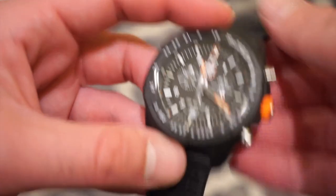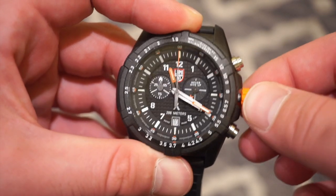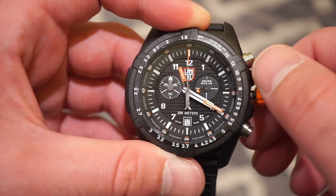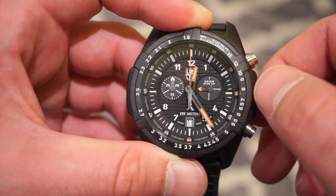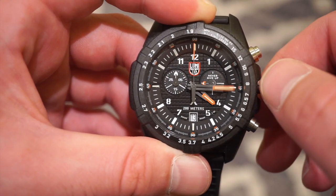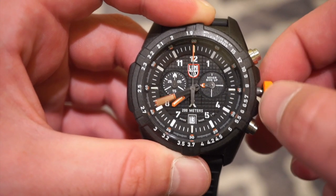We get a screw-down crown which is rubberized and signed with the Luminox logo. I'm going to go ahead and unscrew it — really solid pop out, I was quite surprised. Absolutely no wiggle on the crown, which is a good sign. Pull it out one position and we get a quick-set date at the six o'clock position. Pull to the final position for hacking. We do have tritium lume tubes on the hands, which glow for about 25 years — they're basically always glowing. There are also lume tubes at 12, 3, 6, and 9.